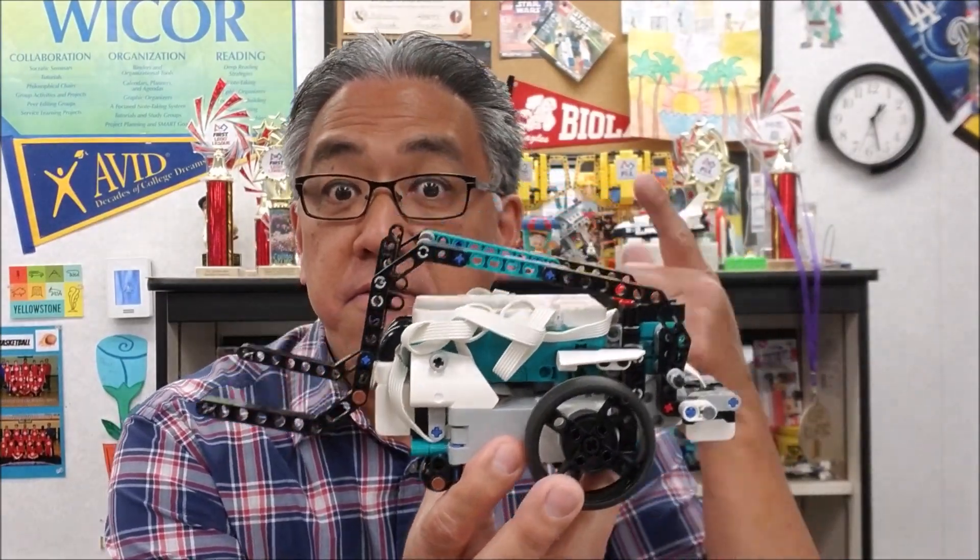Hey everybody, what's going on? It's Mr. Hino with Ms. Hino's Lego Robotics. It's really good to be back in my room again, just being able to see all the robot things and get away from the house — I wasn't able to do all the robotics things that I wanted to, just because all of my gear is here. So today's video is going to be Tricky from the Inventor Kit.